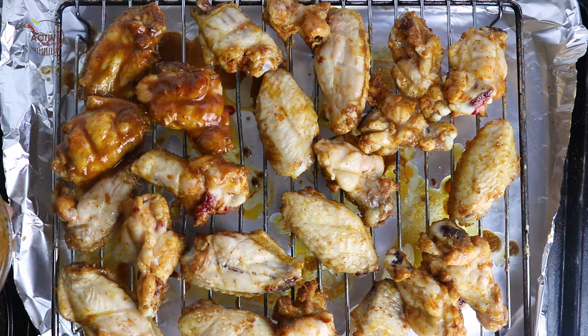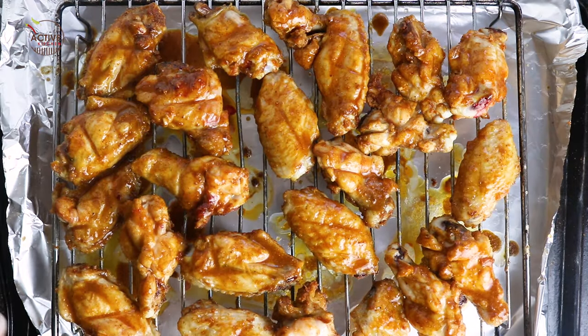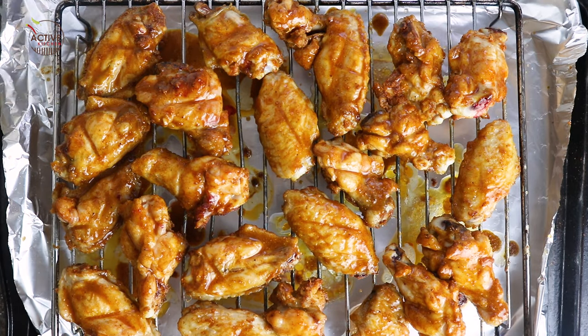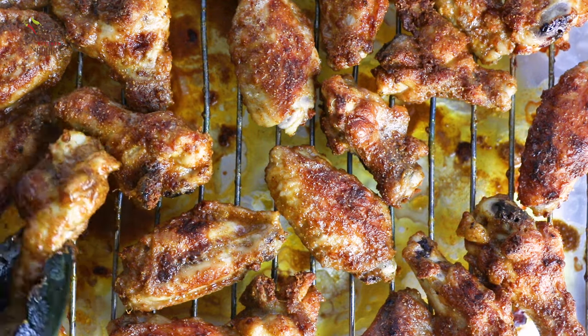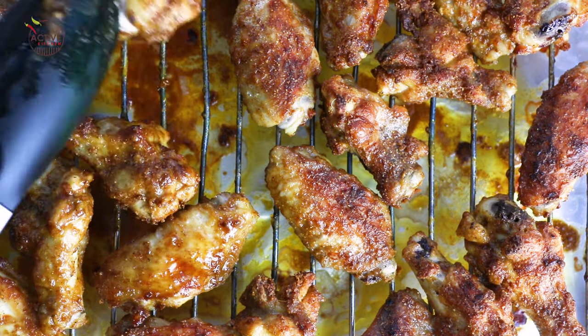Brush more marinade over it and return it to the oven and bake for another 15 minutes. Bring it out again, flip it, and do the same thing with the marinade. Return it to the oven and repeat until your chicken is well cooked. Just look at that beauty — it looks so good!